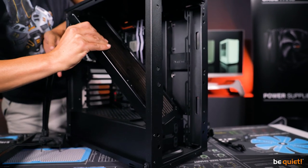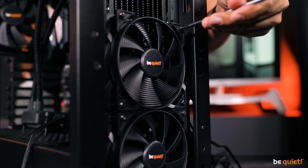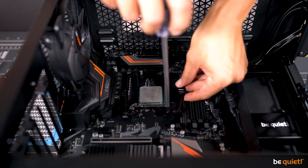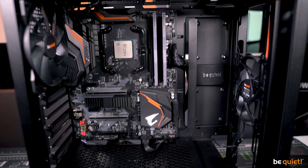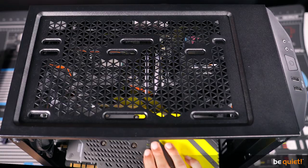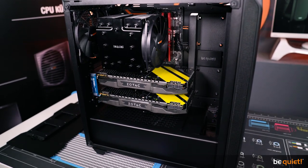A radiator up to 360 millimeters can be easily installed on the front side, a 240 millimeter radiator on the top, and in the generous interior space any ATX system with two high-end graphics cards can be fitted, including a large air cooler such as the Dark Rock Pro 4.